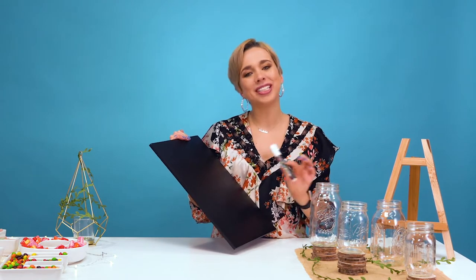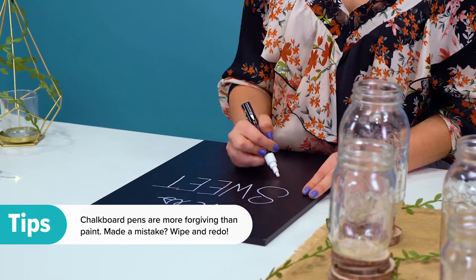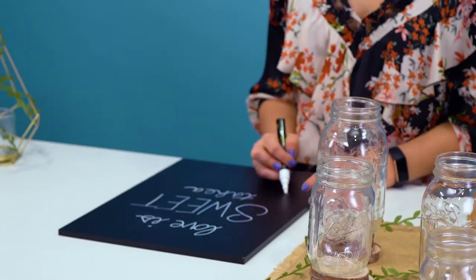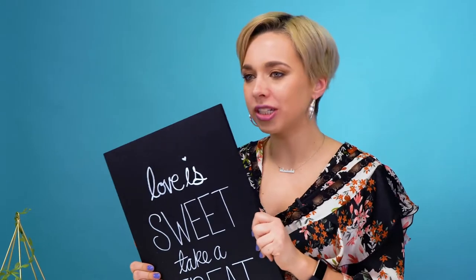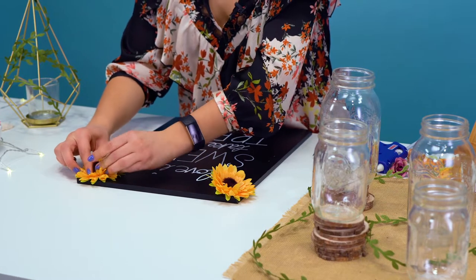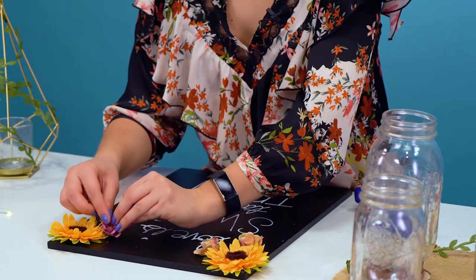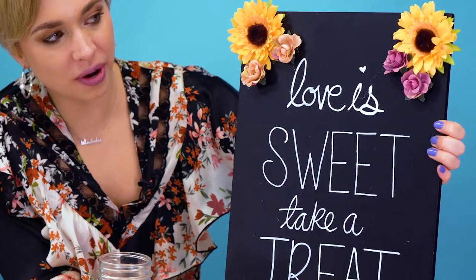Let's customize our candy bar even more by adding a chalkboard to tell everybody that this is a candy bar and to enjoy. I'm using a chalkboard, also from the WeddingWire shop, and using chalkboard pens to paint a fun saying. You can say something cute like 'Love is sweet, take a treat,' use your wedding hashtag, or tell your guests how many days until the big I do — make it your own. Here's our finished sign. It looks great, but I think we can add some of your favorite flowers to the corner to really make our chalkboard pop. I'm even adding some smaller accent flowers next to the sunflowers. Here's our completed chalkboard — we'll put it right on the easel where it belongs.